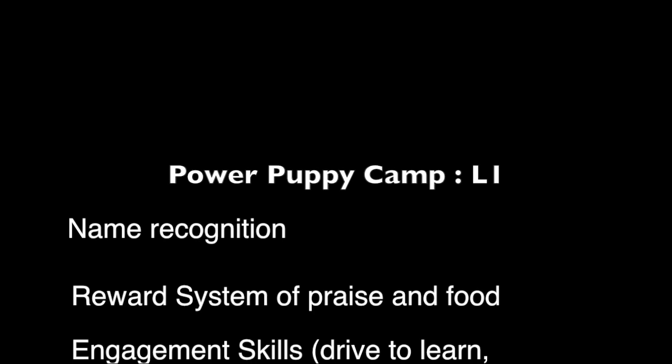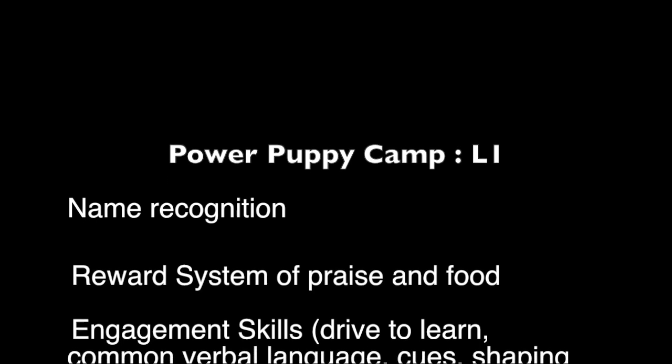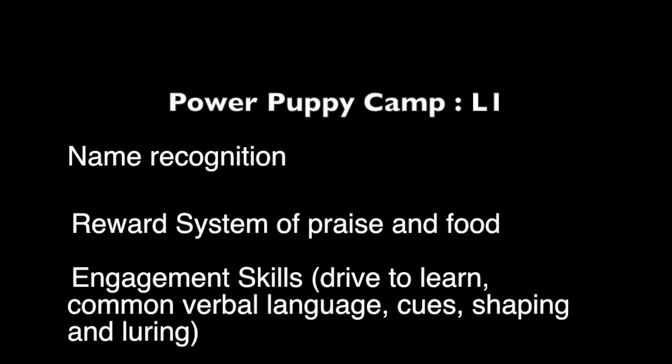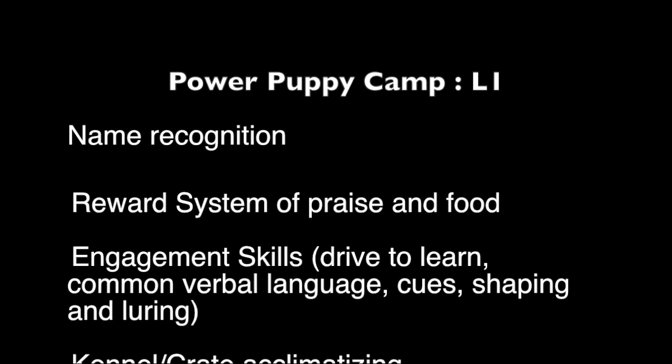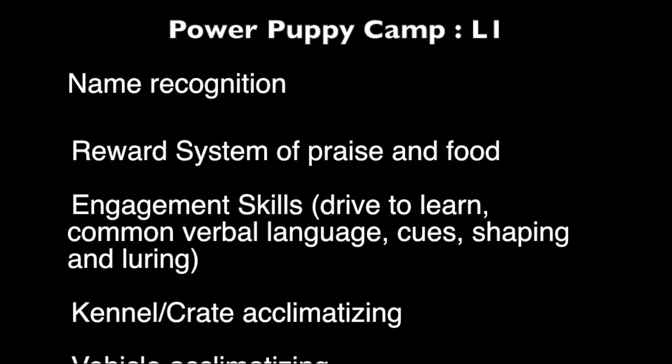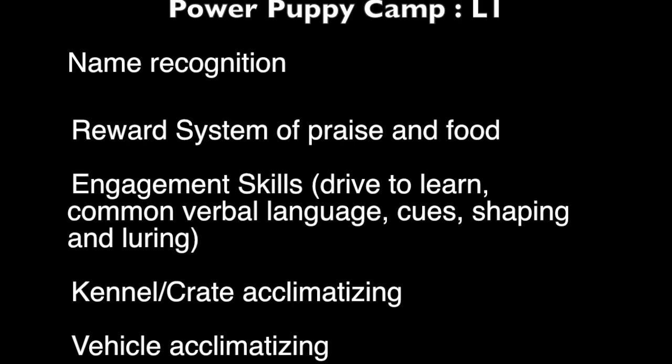We're going to review real fast where we are in the progress. We have another two weeks before we need to wrap this up, and I think we're in really good position for where we are with both dogs. Yogi's done really well — he loves to train. We've worked on the reward system of praise and food, and he understands what those mean and that there's value in that. With engagement, he does like to play with the other dogs, but he understands that he needs to be doing it with the people, and he likes that.